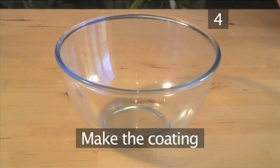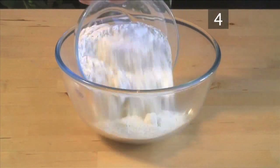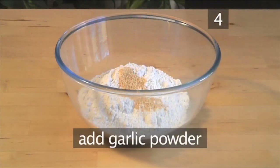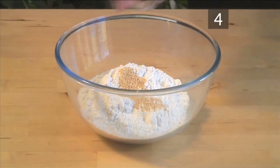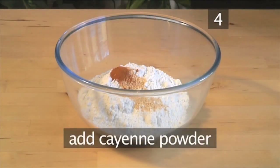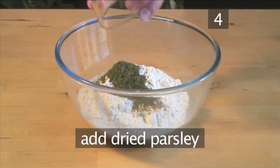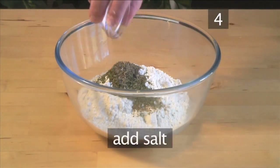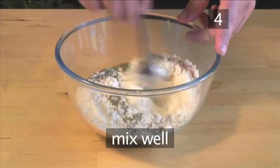Step 4: Make the coating. While the chicken is cooling, mix together the flour, the garlic powder, the cayenne powder, the dried parsley, the dried thyme, and the salt. Mix it all together.